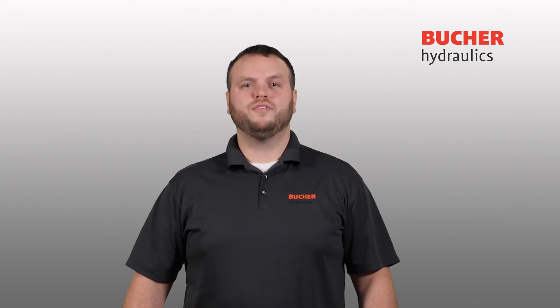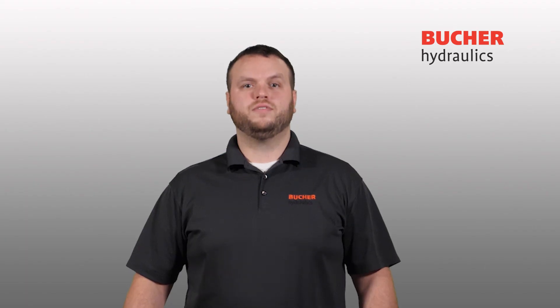We hope you have found this video informative and helpful. Buchra Hydraulics will continue to publish further instructional videos to help address your product needs. Please visit our Buchra Hydraulics YouTube channel for access to a growing library of product videos, instructional information, troubleshooting guides, and more. Thank you.